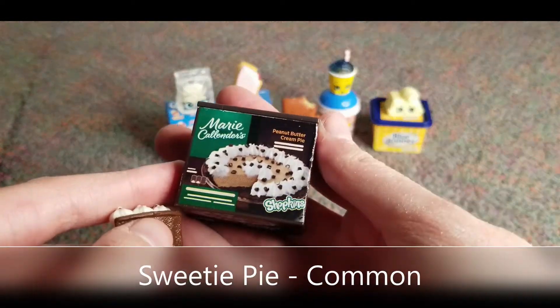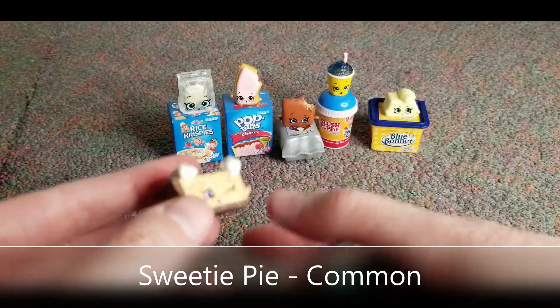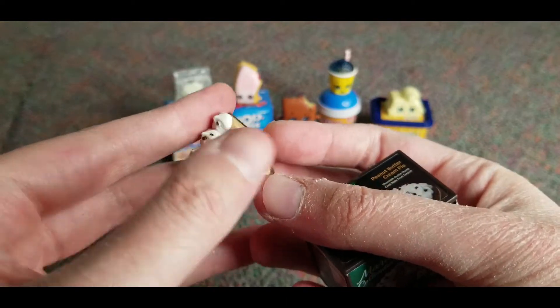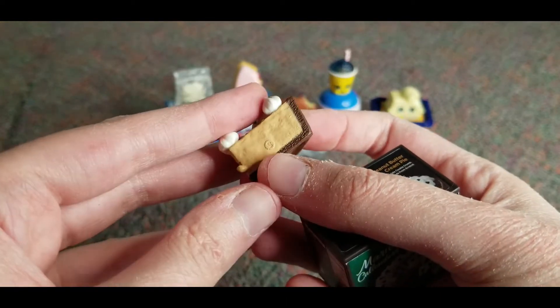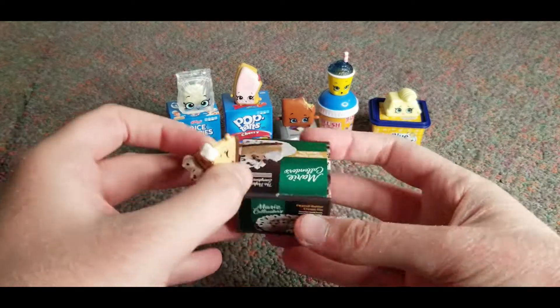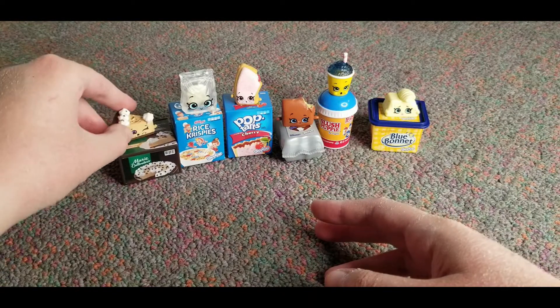Marie Calendars peanut butter cream pie — oh that one's yummy. And this is the little pie. Look at how cute that is, those details. Oh that's nice, that's really really nice. Let's put him next there to the cereal.